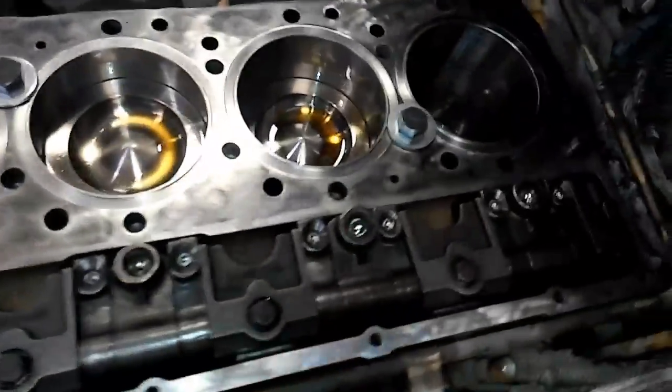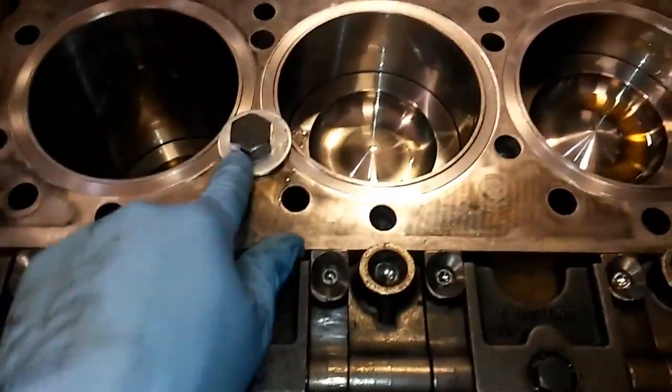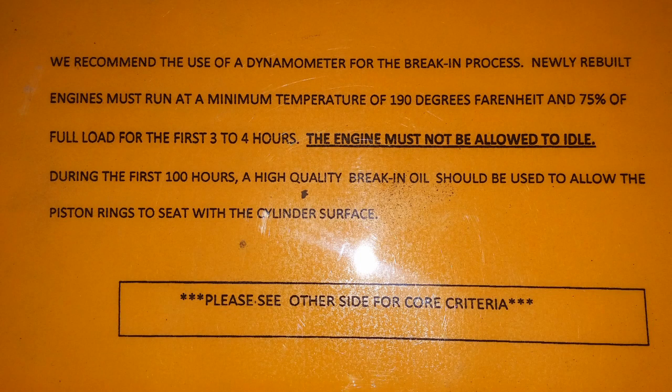In this video we're going to be discussing the proper way to break in your new or rebuilt diesel engine. Hey guys, Josh with the Adept Ape channel. This advice is not to supersede whatever your manufacturer's recommendations are. If your manufacturer says run it lightly or run it really heavy, this is just my opinion from my experience, from what I've read and researched.